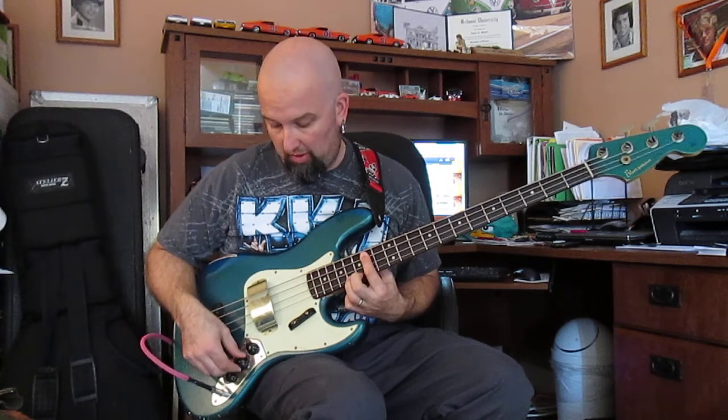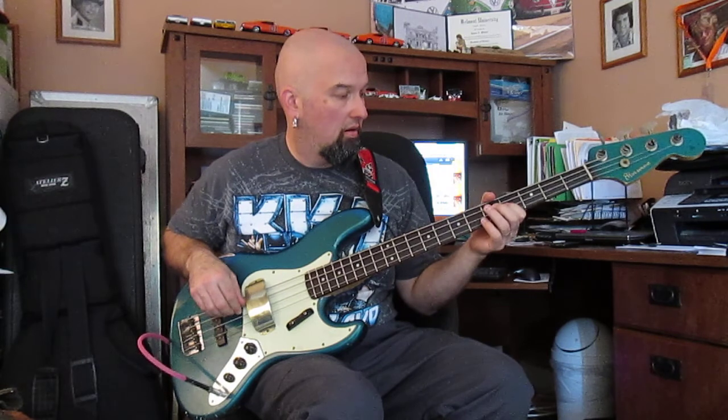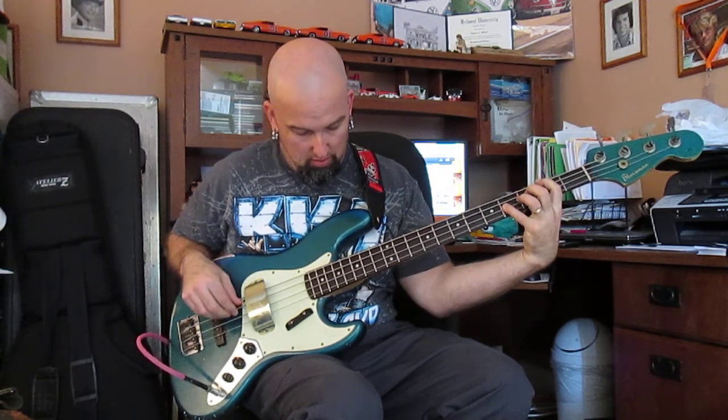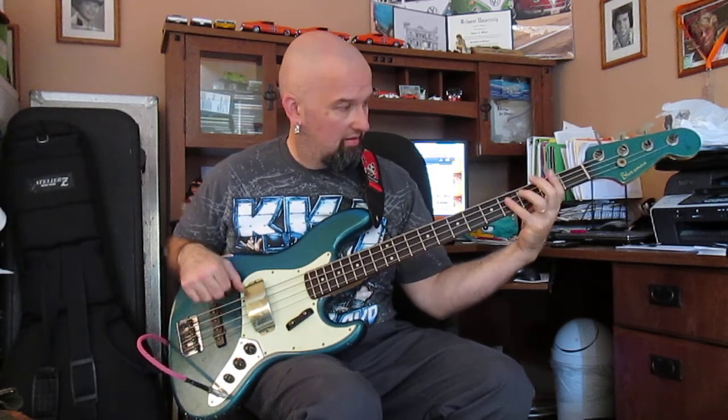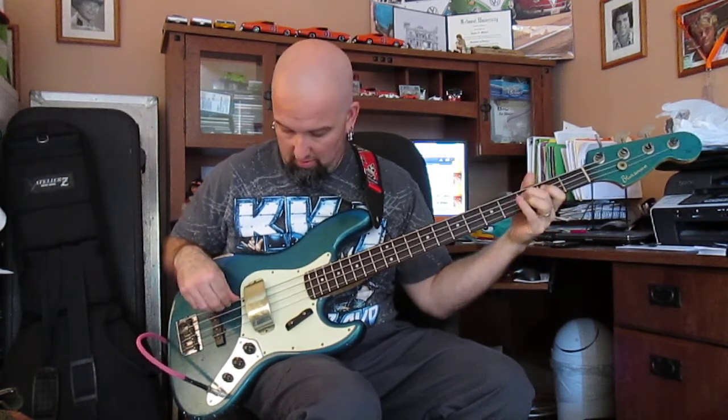So that's the back pickup — not soloed, but more prominent. If I roll the front pickup back in and dial the back pickup out a little bit — there's a riff there. There's some dude right now who's very popular as a bass player who plays a certain black bass with block inlays and kind of does these lines. You all can figure it out.